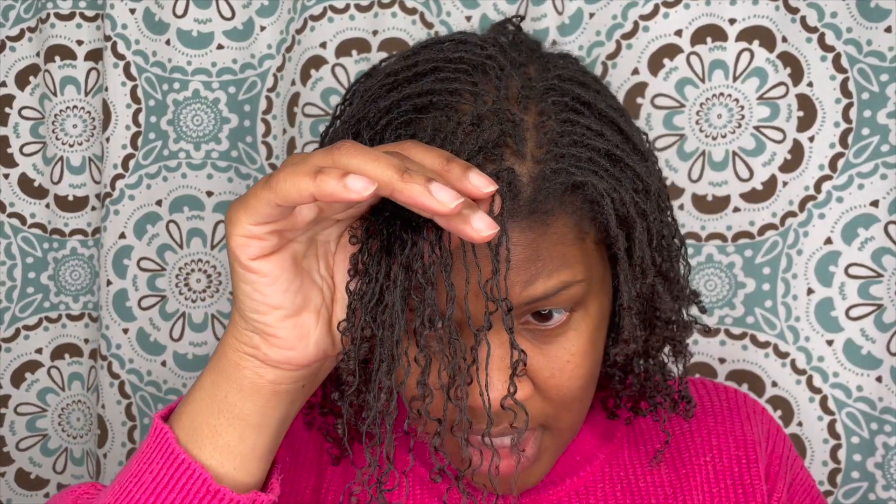First of all, my curl pattern is all messed up. Let's find a lock right here — I think it's the weight of the rinse on my hair because it's like waxy. As you can see, there's hardly any curl pattern. It's pretty much just straight now. That happened, which really, really sucks, and then also the slippage.